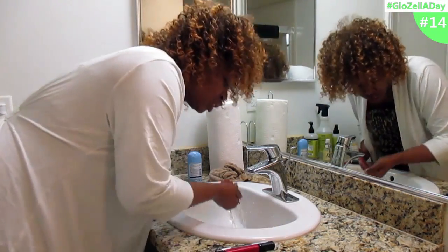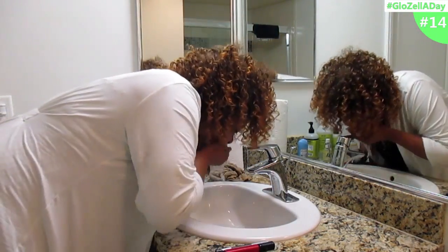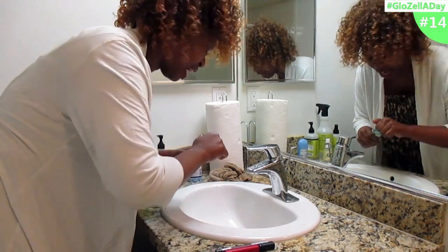Get your mouthwash. If you don't have mouthwash, just use water — you've got to do something to freshen your breath.